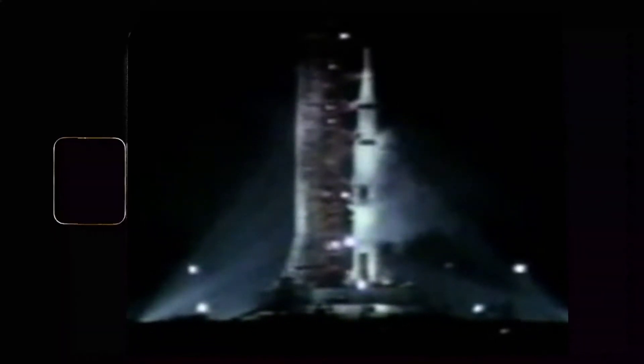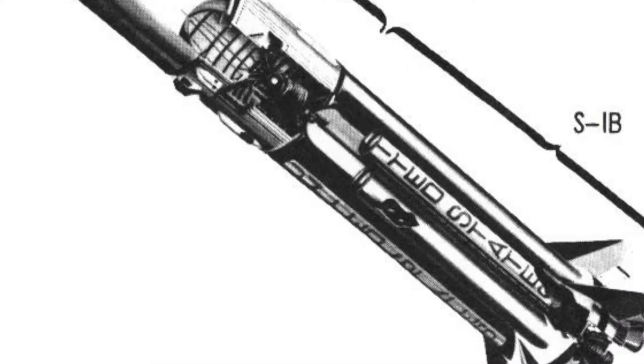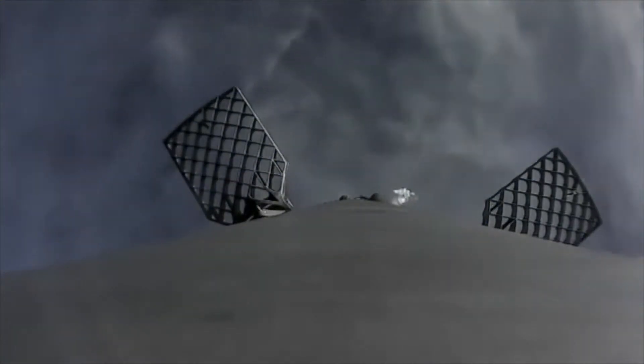T-minus 17. Final guidance release. We'll expect engine ignition at 8.9 seconds. 10, 9, 8, 7. Ignition sequence started. All engines are started. We have ignition. 2, 1, 0. We have a liftoff. We have a liftoff and it's lighting up the areas. It's just like daylight here at Kennedy Space Center.